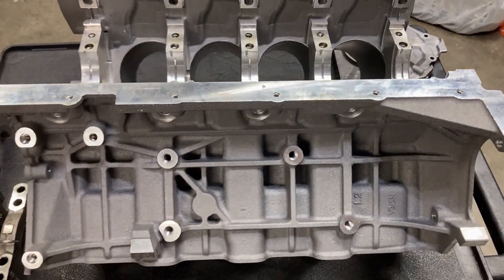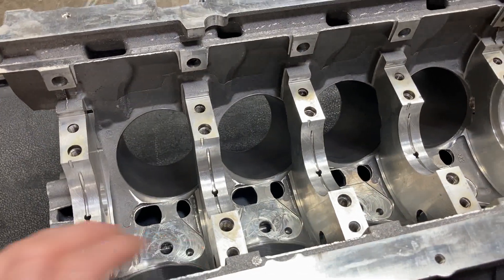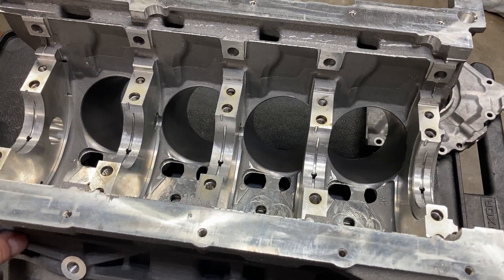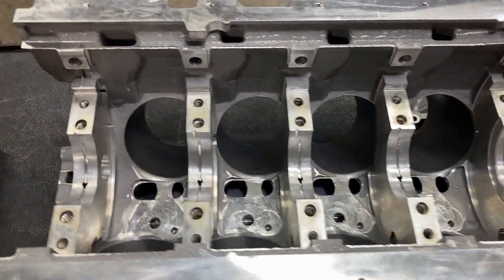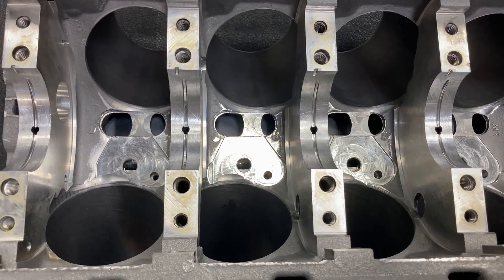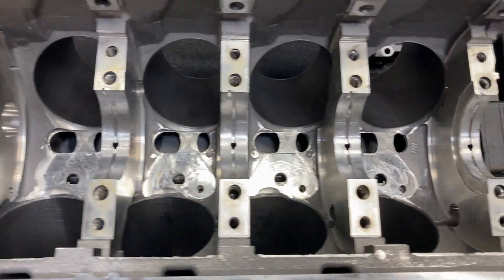The block is really, really stout. They put a lot of horsepower through these. We're going to attempt to get this block prepped today and maybe do some bearing clearance checks — just a quick overview. It's pretty wild to look down in here and not see a cam tunnel. That's a totally different scenario than what I'm used to looking at.